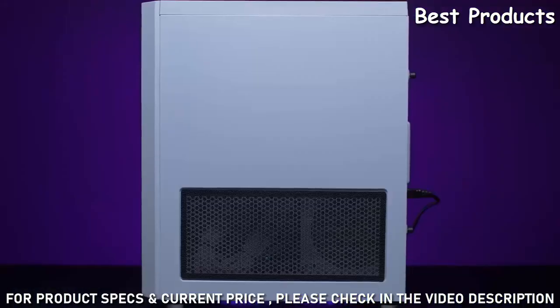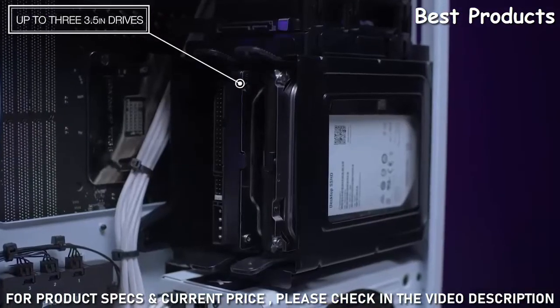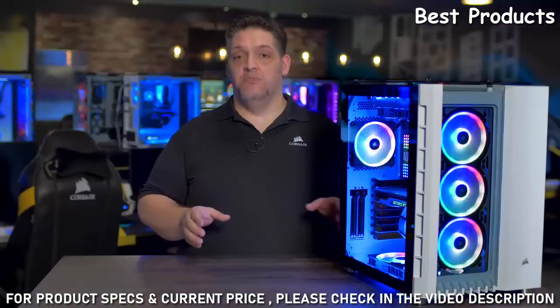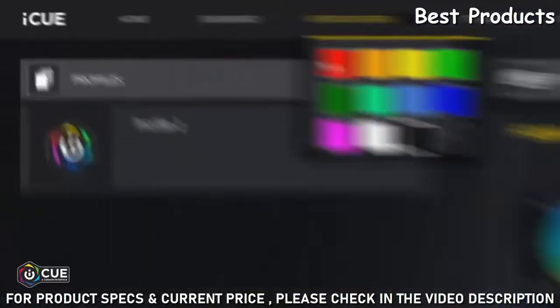In the rear chamber, you can mount up to our AX1600i PSU, as well as three 3.5-inch drives and four 2.5-inch drives. Every 680X RGB comes with the Lighting Node Pro, which gives you full control over the RGB lighting of your system with our iCUE software.